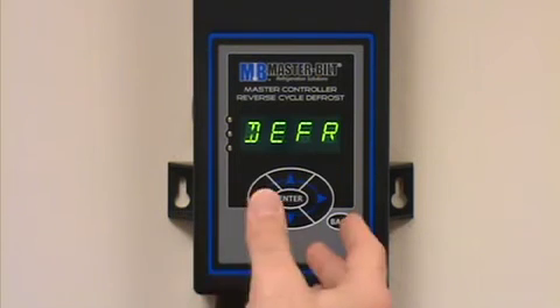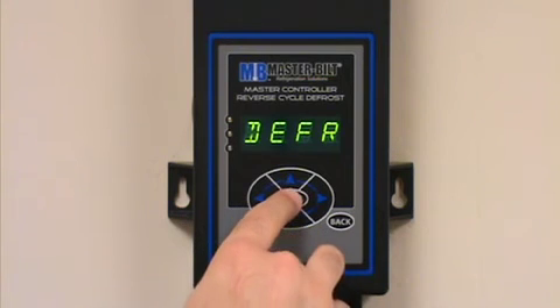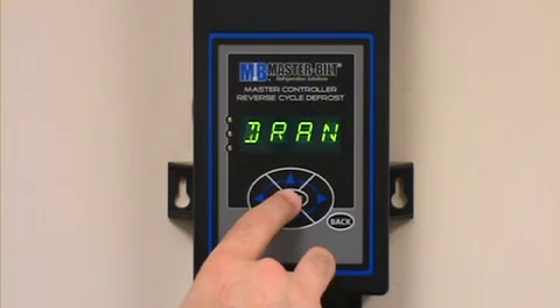That's basically the manual way of entering into a defrost. To kick through the defrost mode, press and hold the enter button down again for three seconds, which will advance to the next mode — the drain mode.